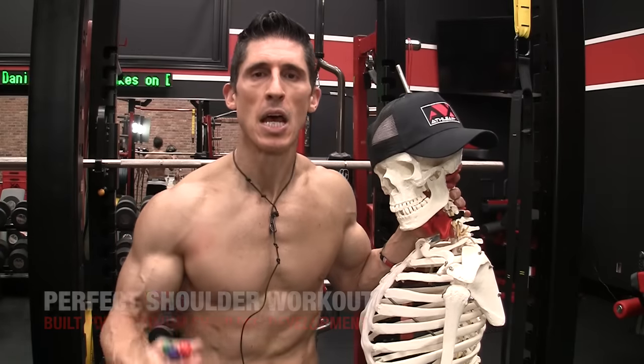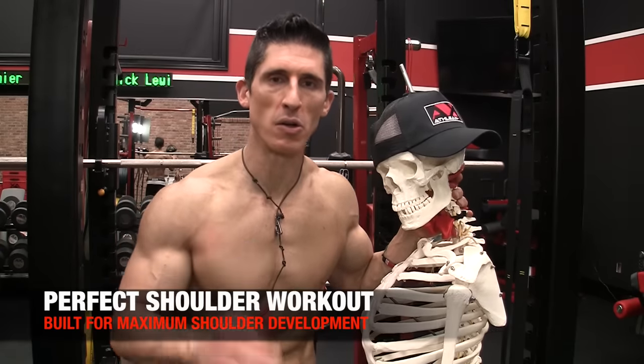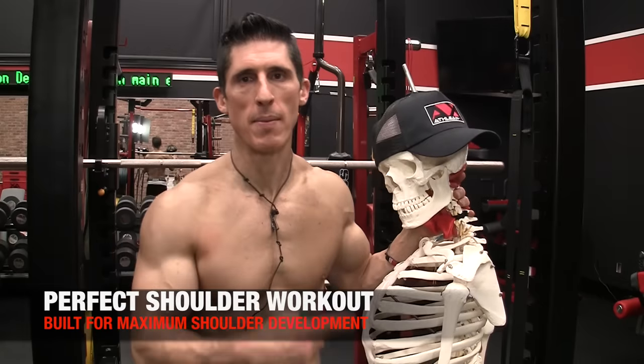What's up, guys? Jeff Cavaliere, ATHLEANX.com, continuing the series today. We're talking about the perfect shoulder workout. I have a guest here with me, Raymond. You guys know Raymond.